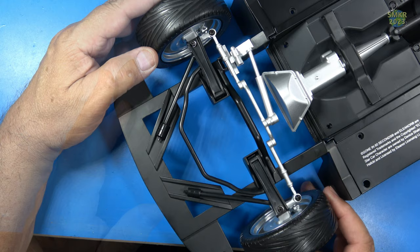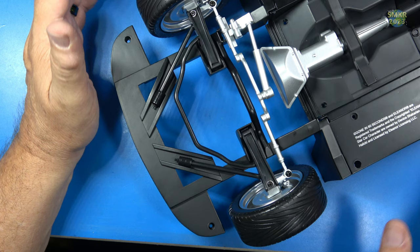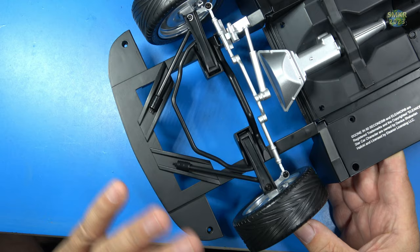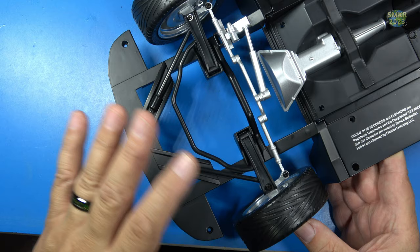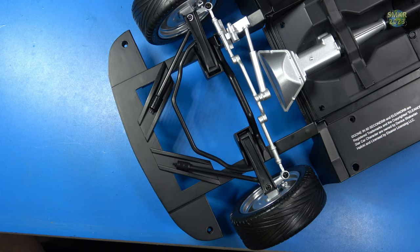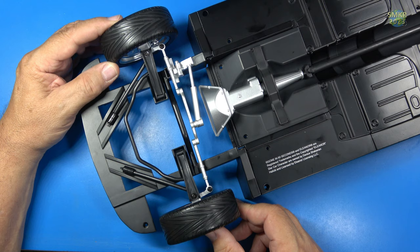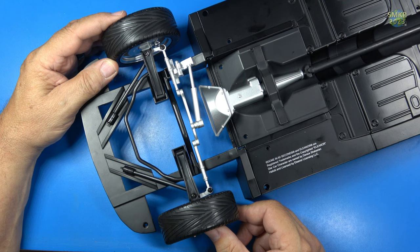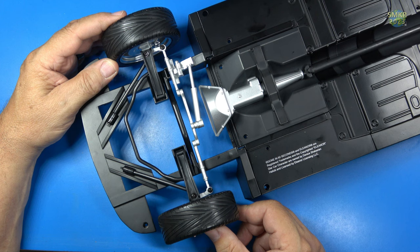This front suspension is very fragile — it doesn't support weight very well, so you want to be very careful with it. I would also suggest that if you're ever going to transport this car when it's finished, take the wheels off all four corners and then put it on a nice packed surface — styrofoam or whatever — to prevent the suspension from breaking whenever you're transporting it. Having a lot of fun building this; it's just like the GT500 which I enjoyed very much. I would recommend you head over to Agora Models and download the instructions for the GT500 because they are a little more detailed than the instructions for this build.